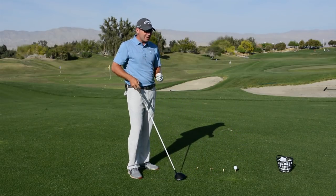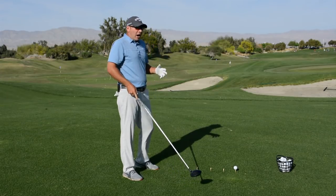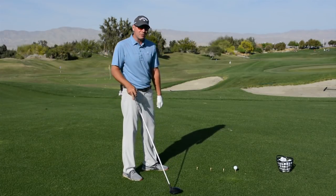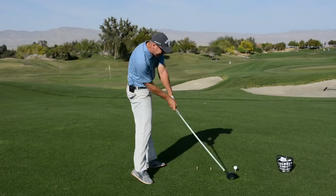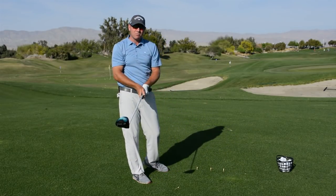And then the last set — maybe the last ten golf balls you do — I want you to go full on 100%: massive weight transfer, massive body rotation, and massive arm speed. Just see how hard you can actually hit that golf ball.